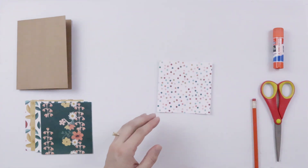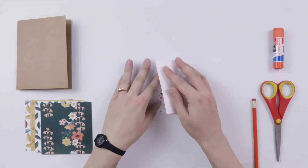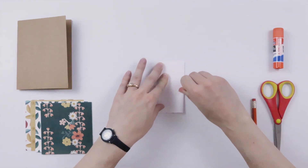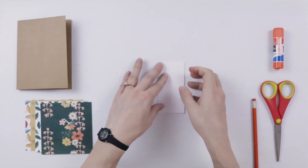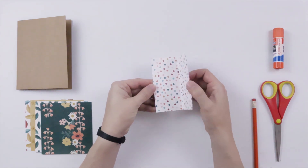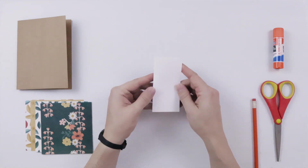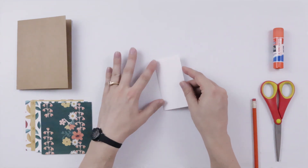When we fold the paper, that pattern needs to be folded to the inside. So I want the dots to be my main heart pattern, so those dots are folded on the inside. Make sure that the fold is on the left.